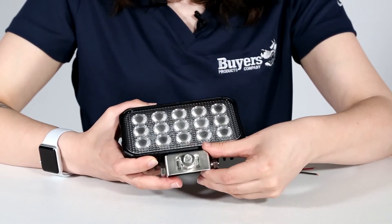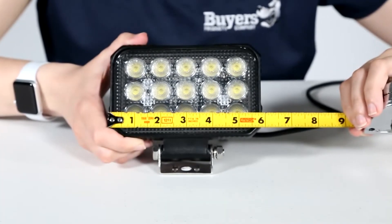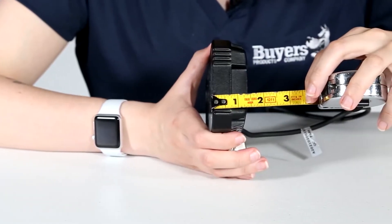The pedestal mount allows the light to be tilted or swiveled to suit your needs. The dimensions of the floodlight are 5.9 inches wide, 3.7 inches tall, and 1.45 inches deep.